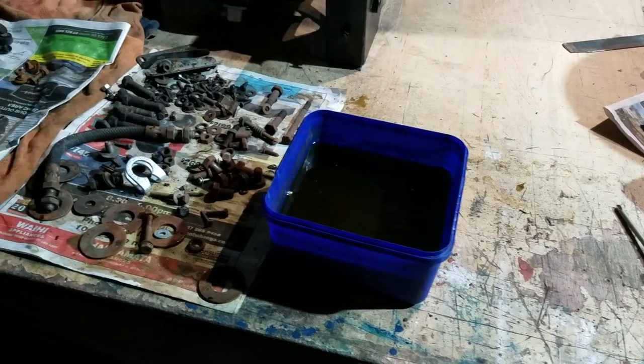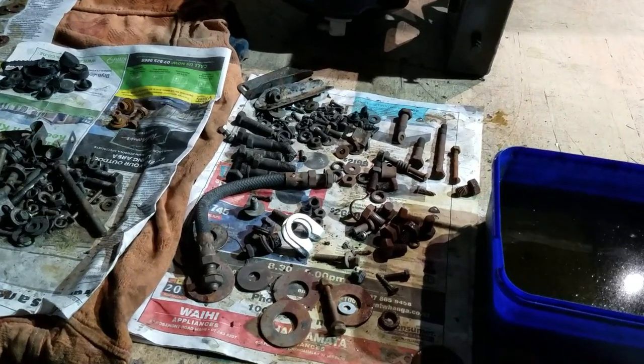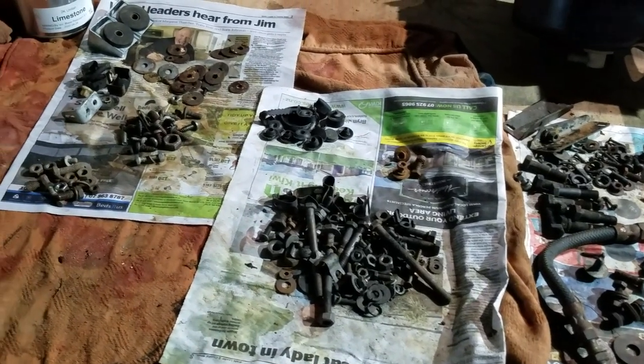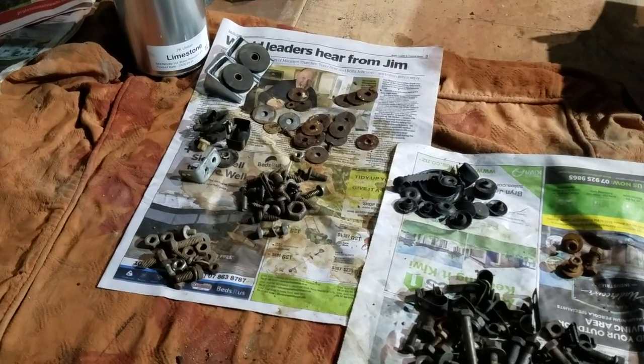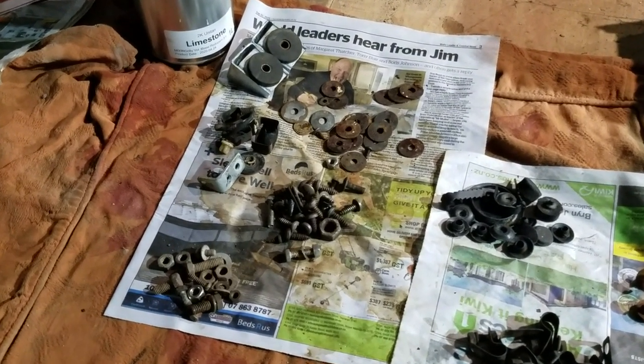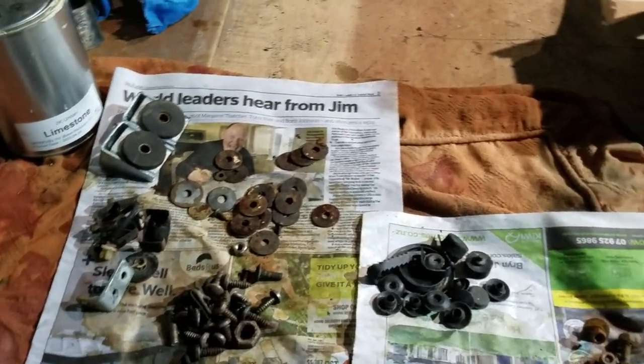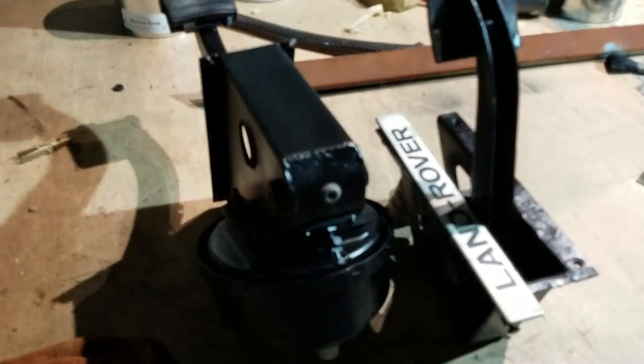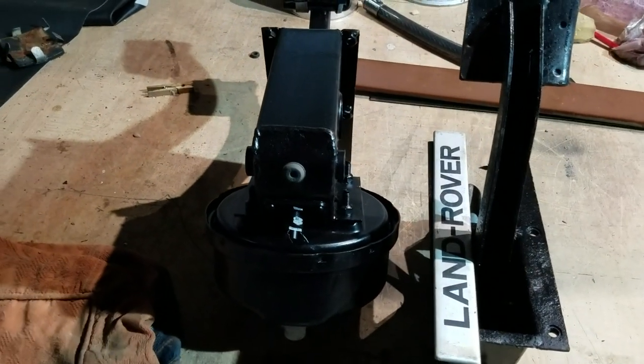Meanwhile in the garage, lots of nuts and bolts getting cleaned and prepared and ready for reuse, all sorted into their relevant little piles. And here's my pedal towers, refurbed, re-kitted, and ready to go.